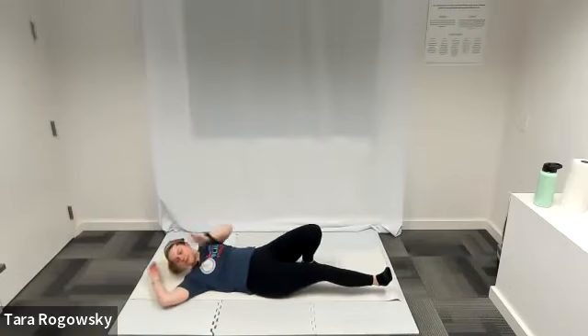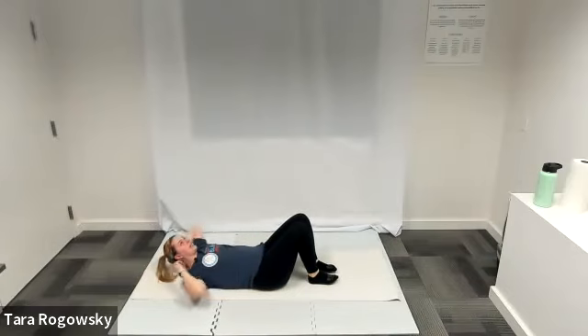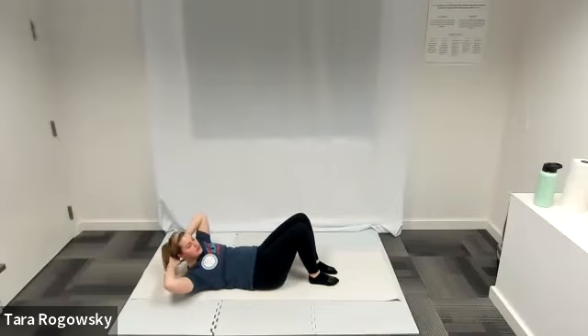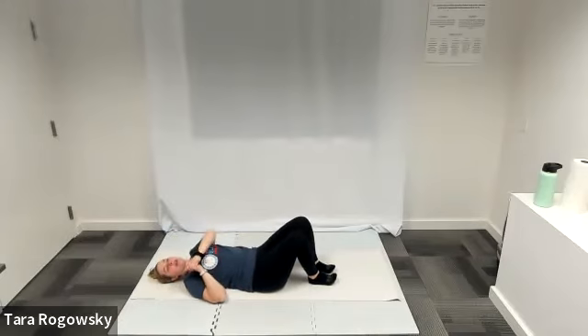The next one is crunches side to side. Feet planted flat on the floor, knees pointed towards the ceiling. You're still going to have your hands behind your head, elbows pointed out to either side. Engage your core to lift your shoulder blades off the ground, then crunch towards your right, crunch towards your left. Try not to come down — don't let your shoulder blades drop after every crunch, just rotating and twisting side to side. That is crunches with rotation.